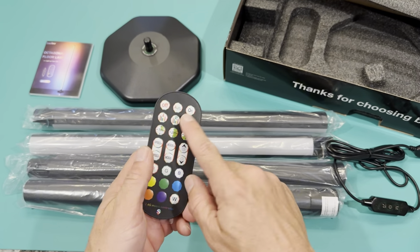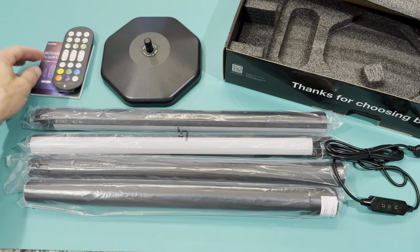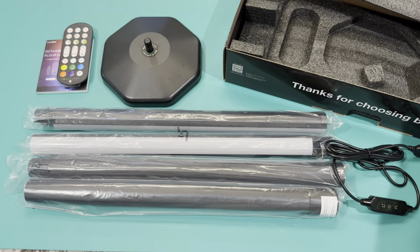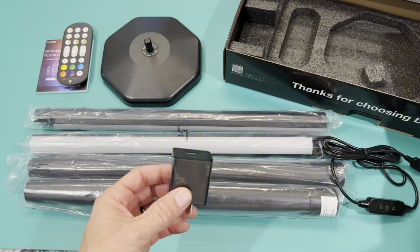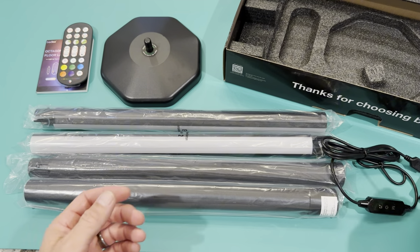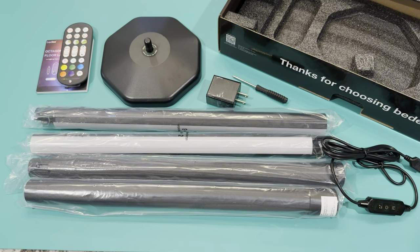Being able to use the remote is the big deal for me. For custom colors and such, I think you'll get a little bit more customization coming through the app. We'll see in a little bit. They also give you a little cube and a little screwdriver to help put it together. I'm going to go ahead and put it together, set it up, and put it up in the corner and see how it works.